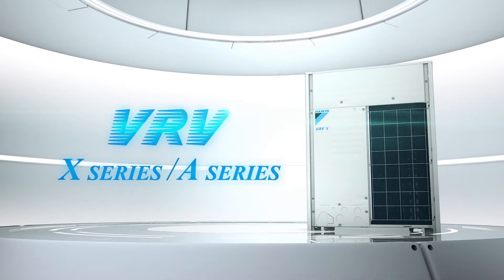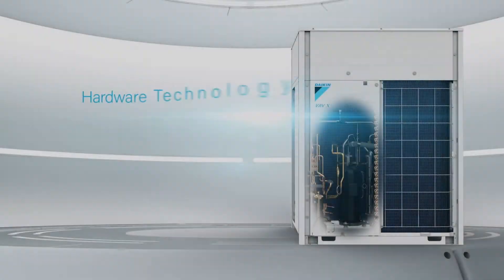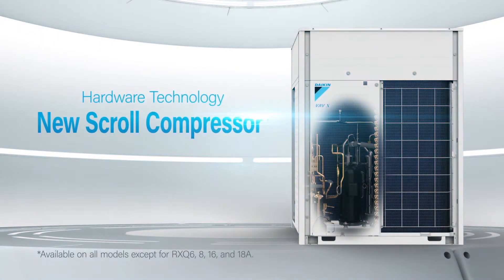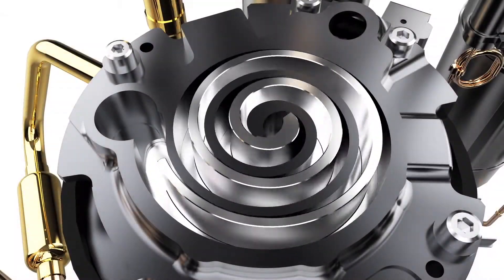The VRV X-Series and the A-Series feature a new scroll compressor. This new scroll compressor improves operating efficiency at low loads.